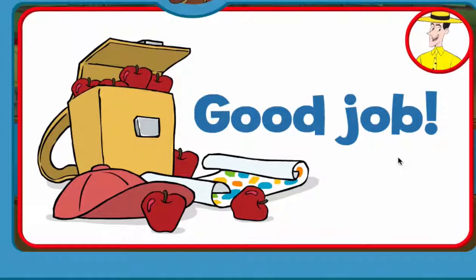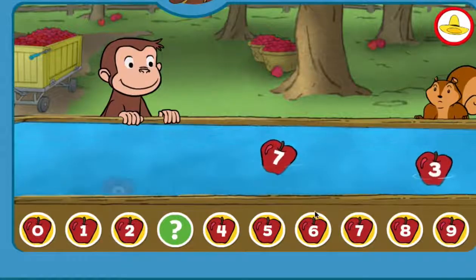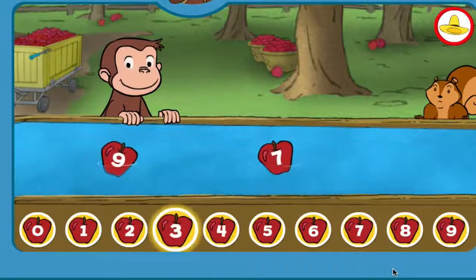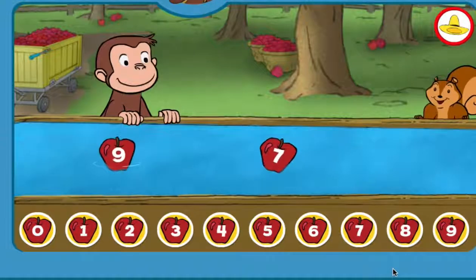You just got a new page for your sticker book. Click the green button to keep playing. 3. You found the missing number.